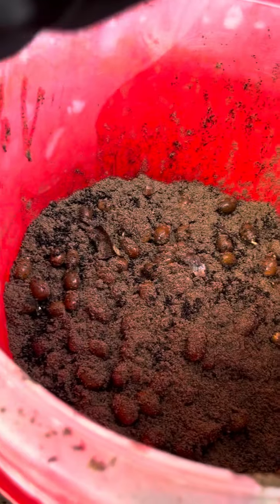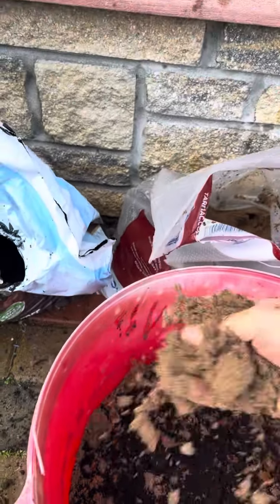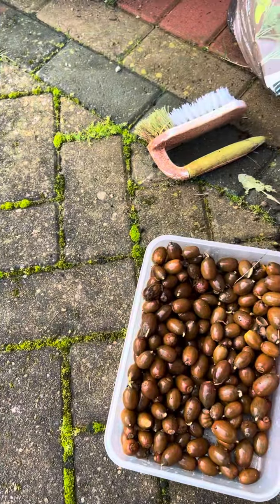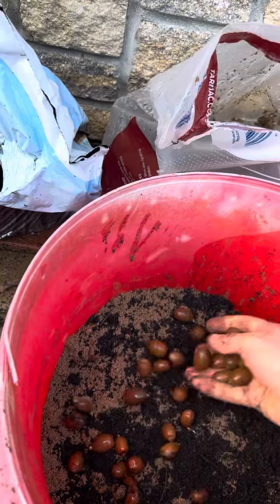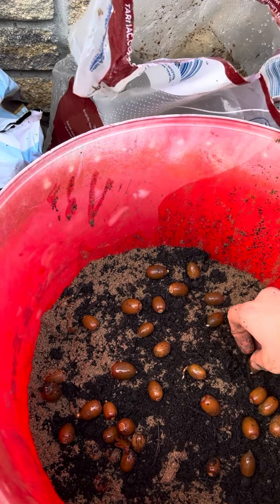Likewise with the organic compost, what I really want to do is completely cover them so that I can put another layer down. We'll keep building on these layers as we go. The idea is that you essentially stratify the acorns and none of them touch each other, because if any of them get mouldy or rotten in any way, they can be kept isolated individually.